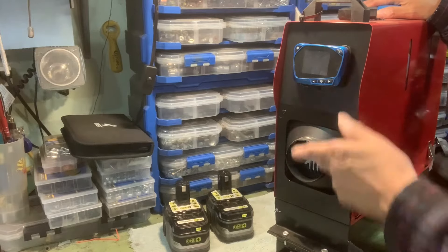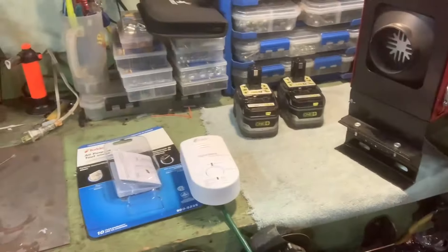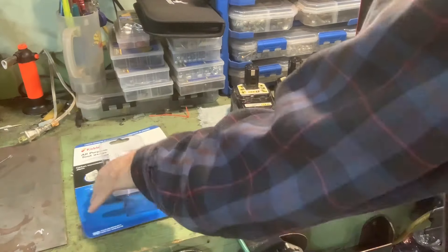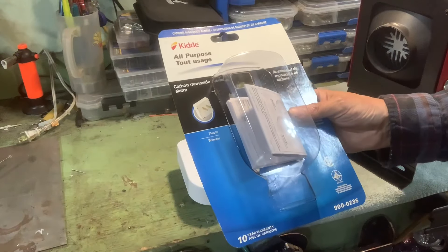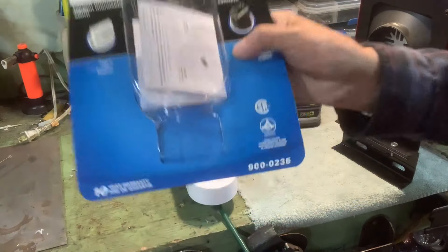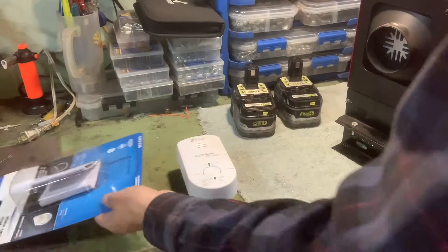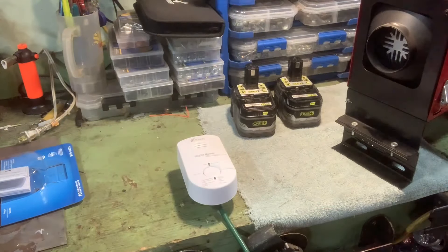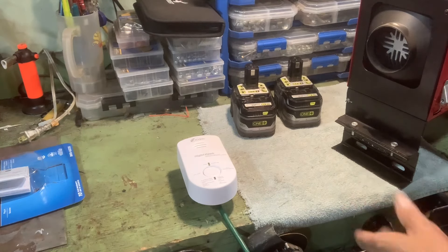I'll post a link to some of the videos I've done on this. I picked up a carbon monoxide detector today at Home Depot — it's the KID all-purpose carbon monoxide alarm, plug-in with battery backup, part number 900235. I must make note: this is the second one. The first one I picked up and brought home did not work. This one works fine; I had no problem exchanging it. Home Depot is good about that.